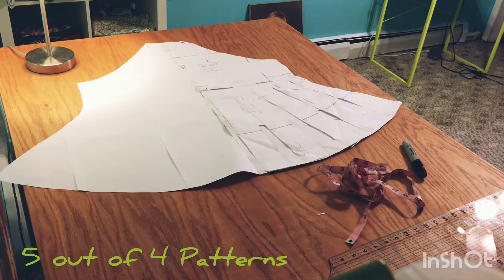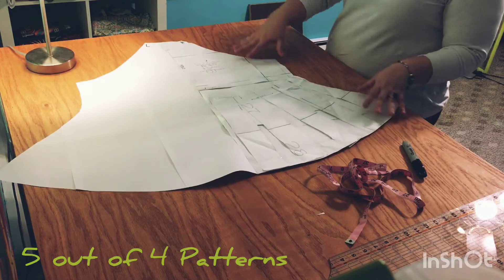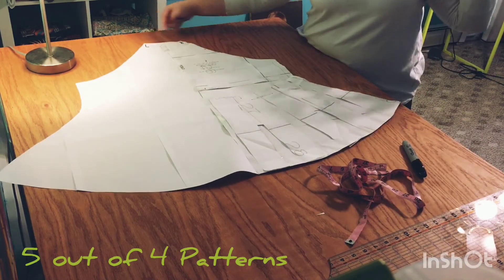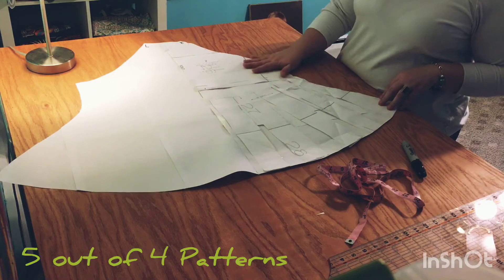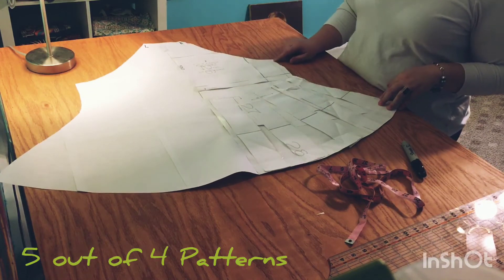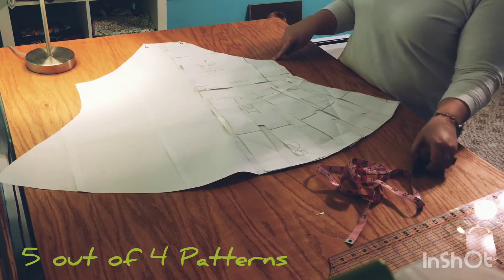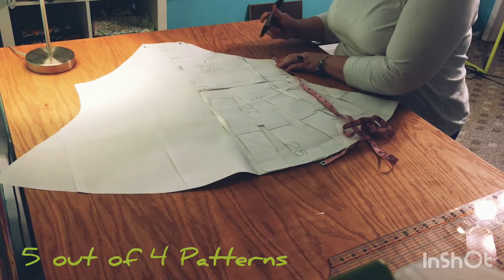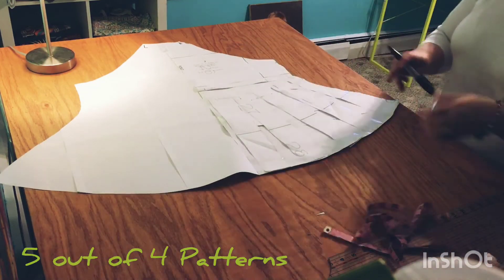Here we are with the back bodice. I've done the exact same thing with this bodice that I did with the front bodice. The first thing I did was place this pattern piece on my back and labeled the left shoulder and the right shoulder. I know from the front that I started on the right side and came down about one inch from the sleeve edge, so I need to first mark one inch down from the sleeve so I have some sense of where to start.